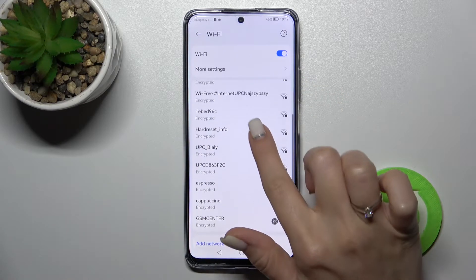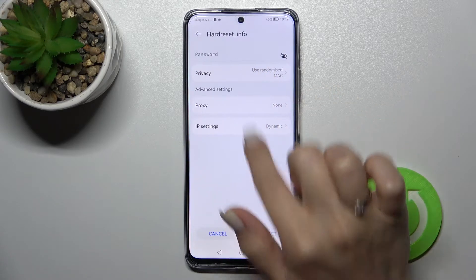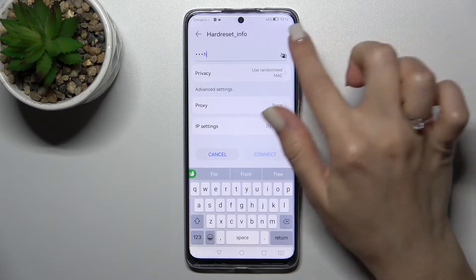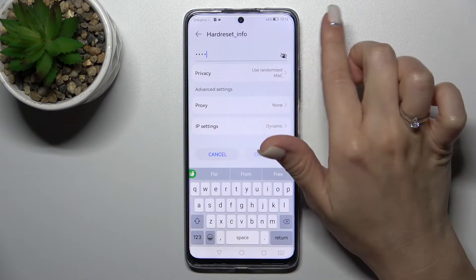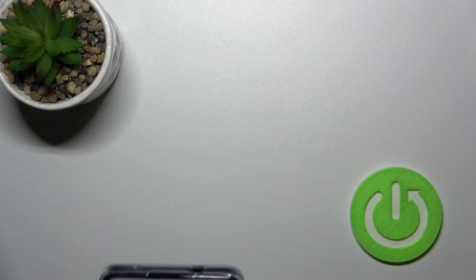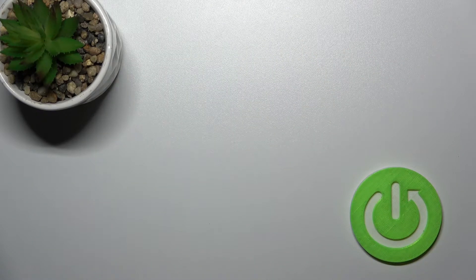To connect to one of these networks, just select it. In the password section, enter the password. If you want to see the password to avoid mistakes, you can click the eye icon here.